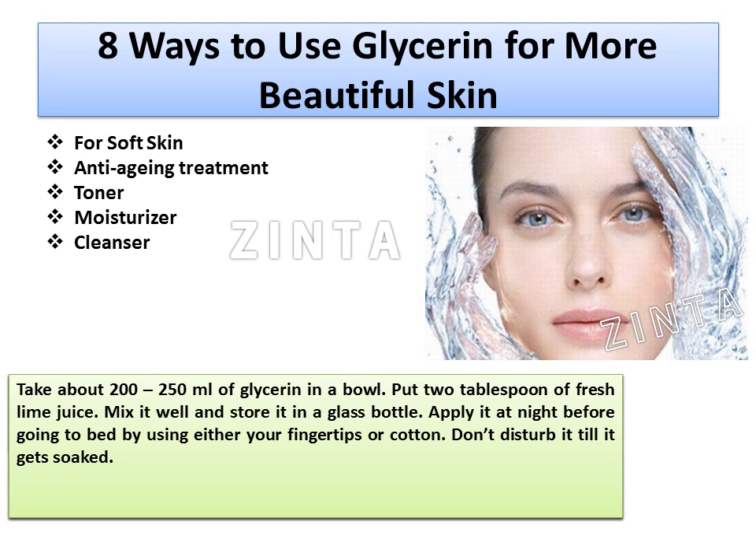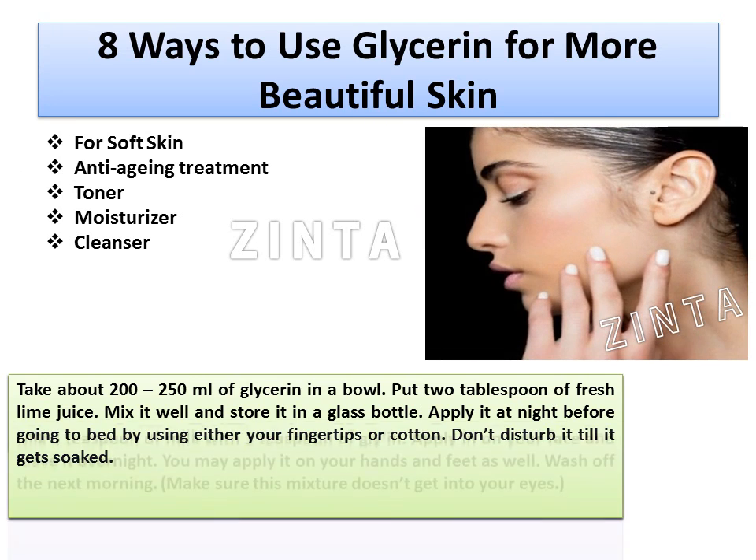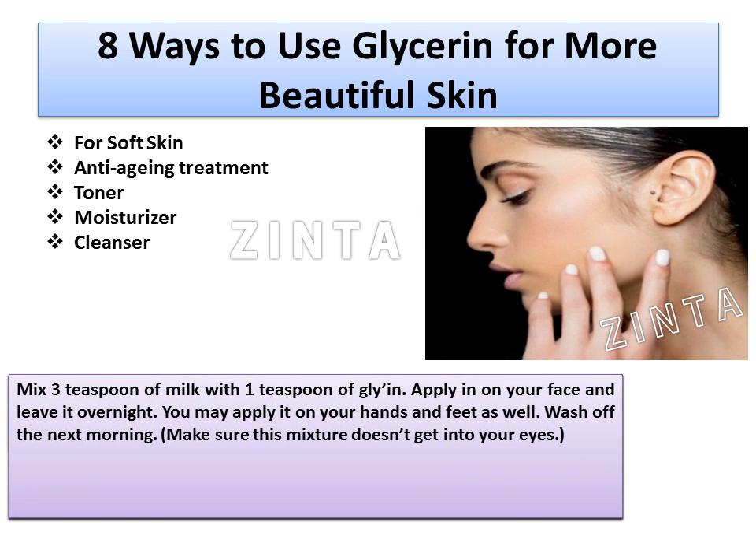5. Cleanser: Mix 3 teaspoons of milk with 1 teaspoon of glycerin. Apply it on your face and leave it overnight. You may apply it on your hands and feet as well. Wash off the next morning. Make sure this mixture doesn't get into your eyes.